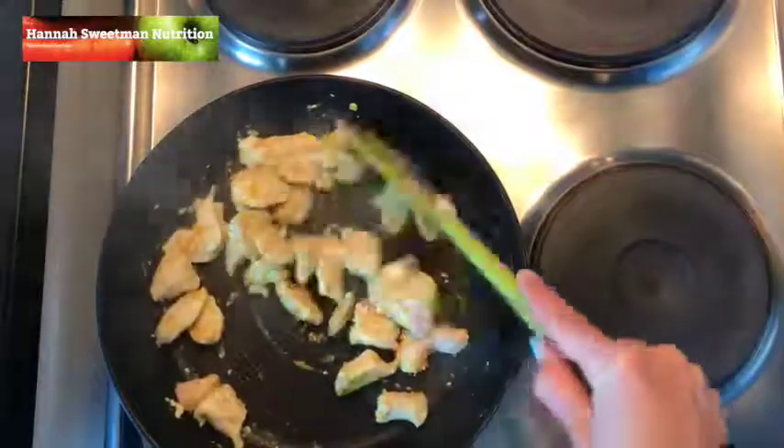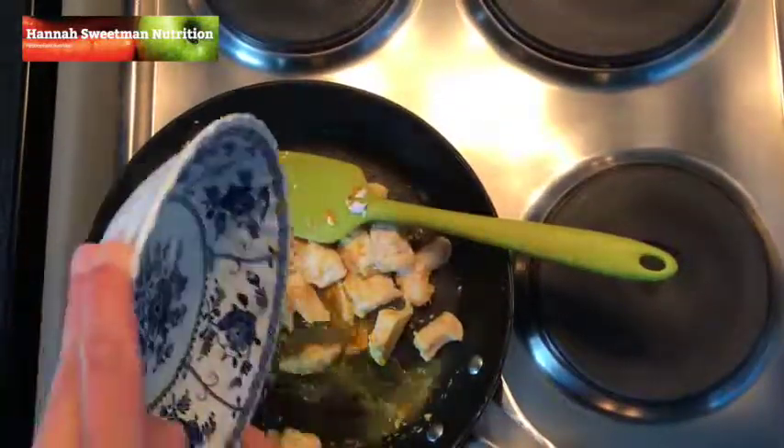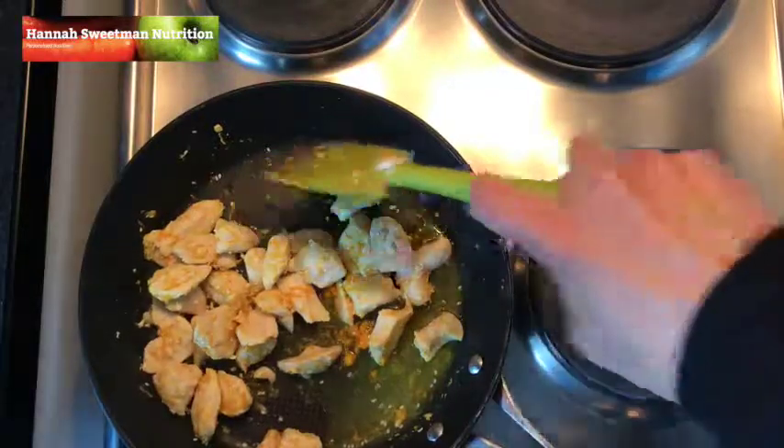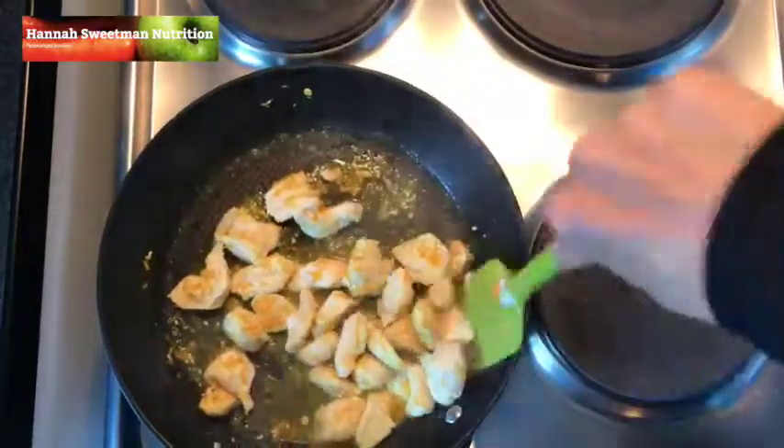Then once that's complete, we can add the juice of that half orange that we squeezed earlier, stirring that around until the chicken is fully cooked.